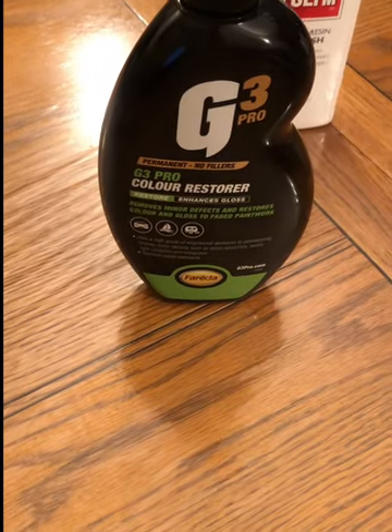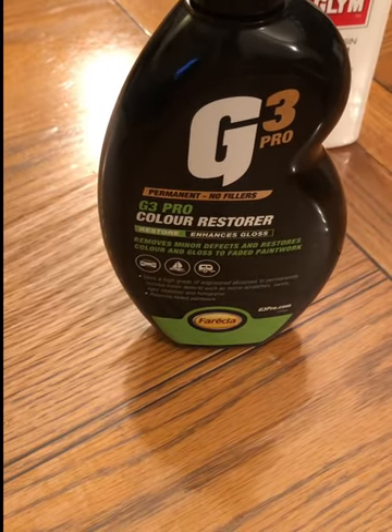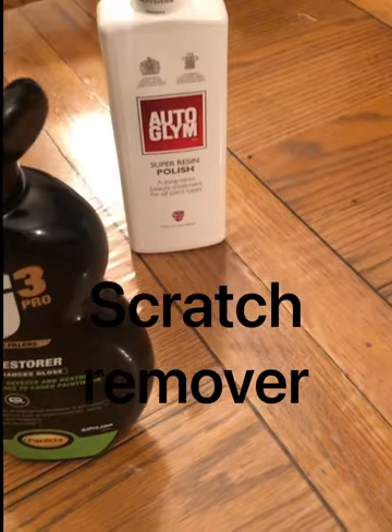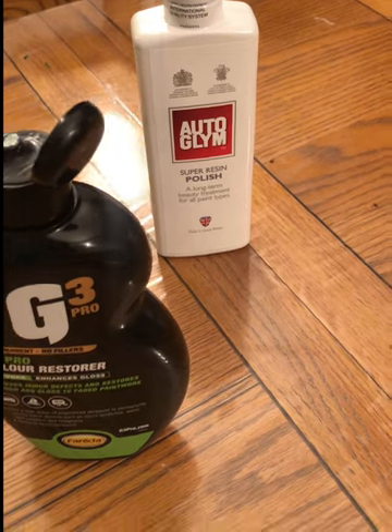After the G3 compound I'm using this G3 Pro colour restorer, and then I'll give it a bit of a wax finish with a Super Resin Autoglym. Overall quite happy with it — not a bad finish for something that's been done at home.